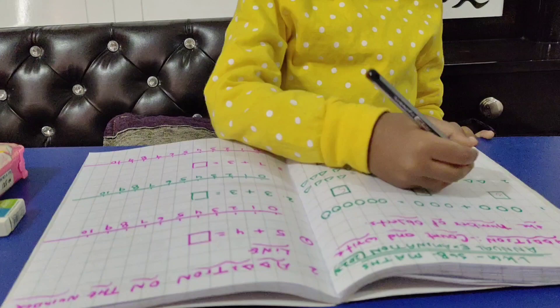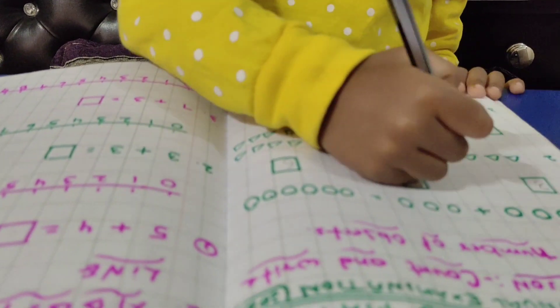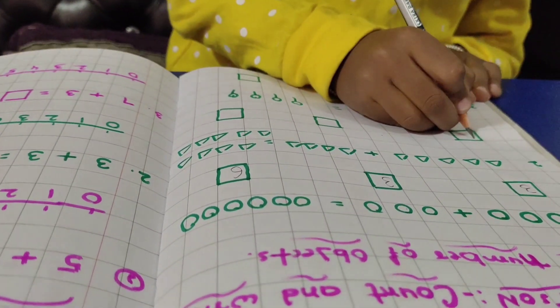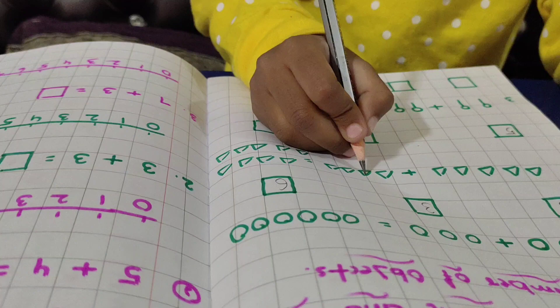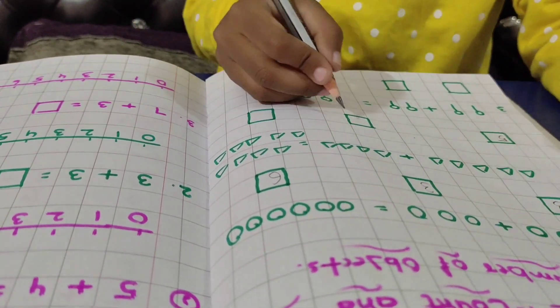Next question. One, two, three, four, five. Five triangles. Write down. One, two, three, four. Four triangle chips.